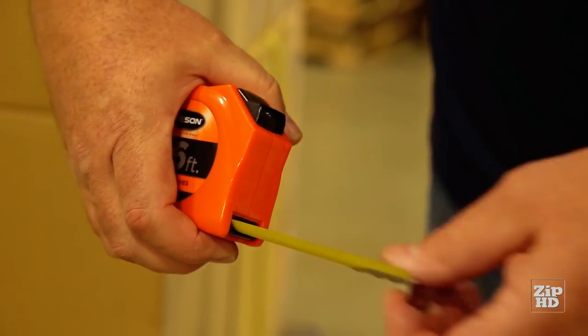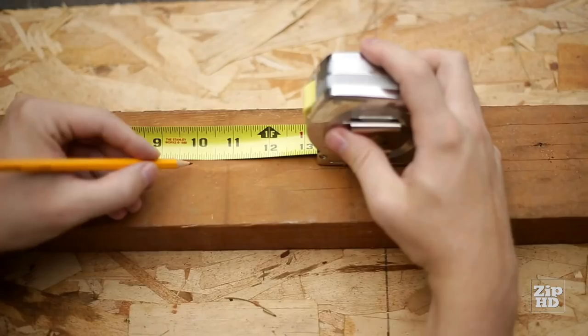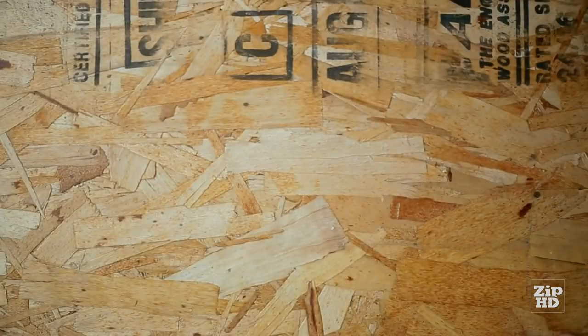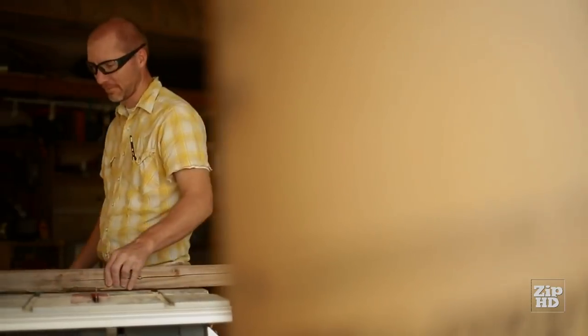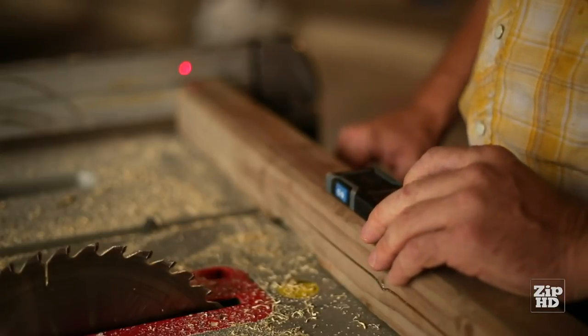If a job's worth doing, it's worth doing right. Remember the old adage — measure twice, cut once? Well, at Hammerhead, we felt like that was a little primitive, so we did something about it. Introducing the Compact Laser Measuring Tool. Now there's no need to measure twice. Just push a button once and cut once.